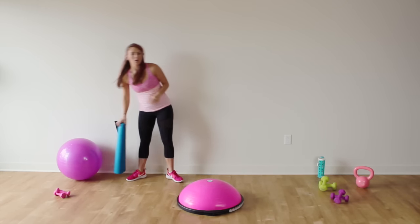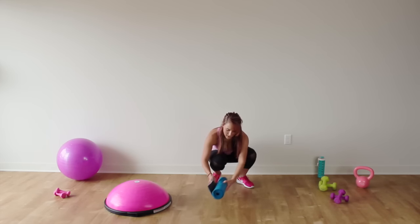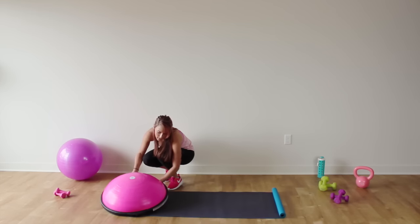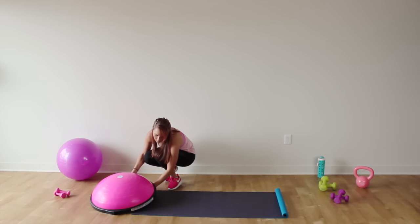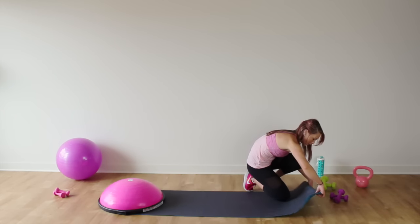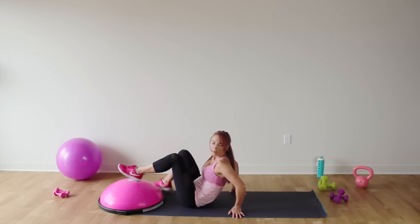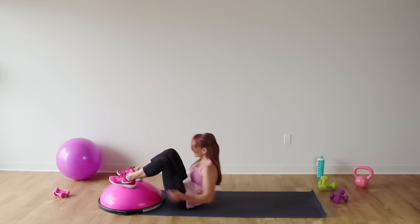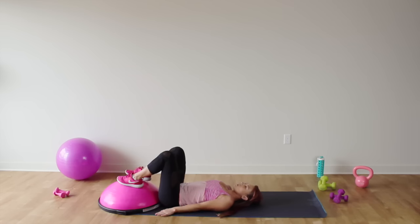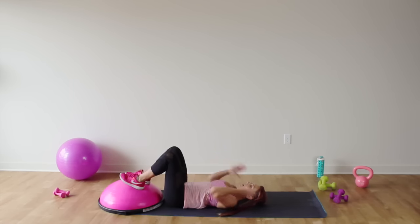Now grab your mat, roll it out and have it just underneath one edge of your Bosu. Lay on your back and put your feet on the Bosu. That mat is going to help so it doesn't slip away from you. Get your hips in nice and close to the Bosu, feet on top, hands by your side, and you're going to lift up into a bridge and lower it back down.